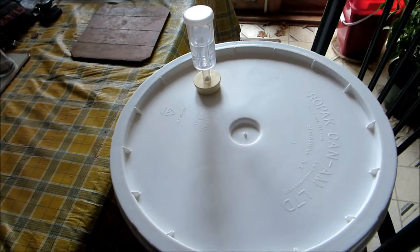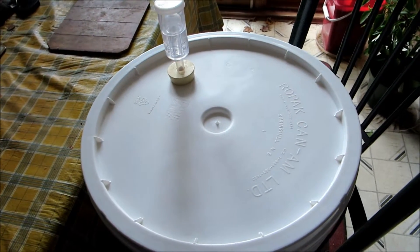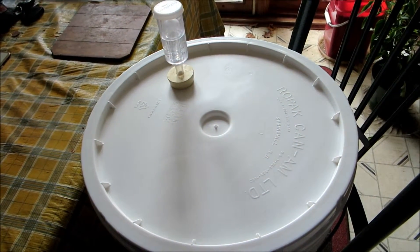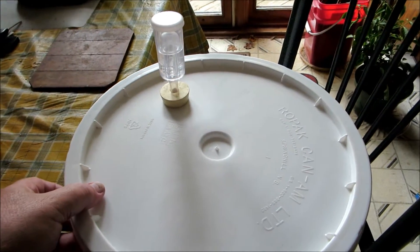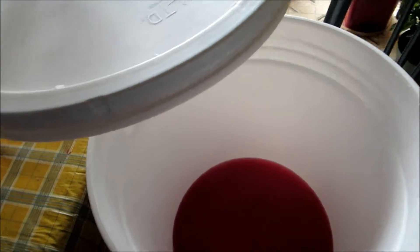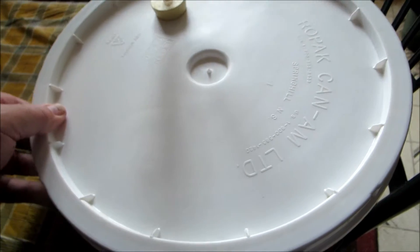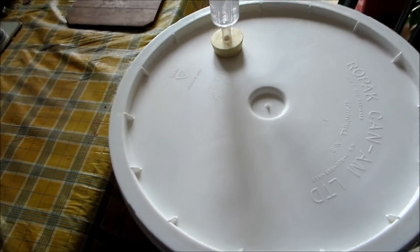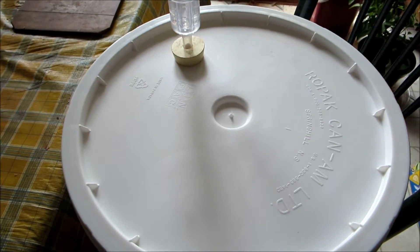Hi there, this is just a quick update on the wine, which has had two lots of yeast in it now, both of which failed, and I just racked this into another bucket.